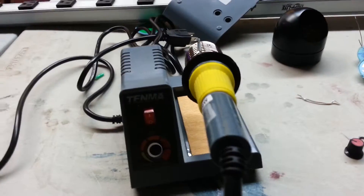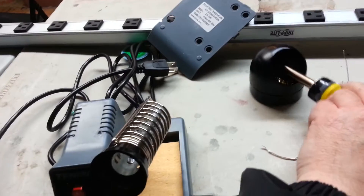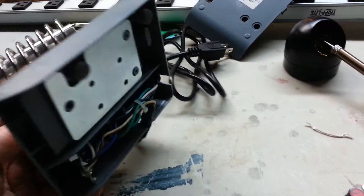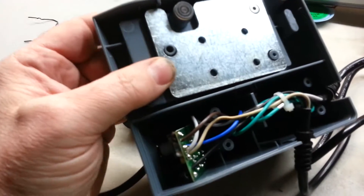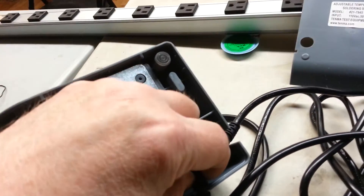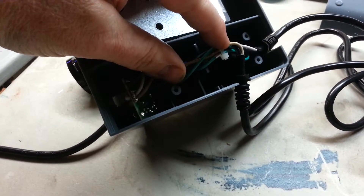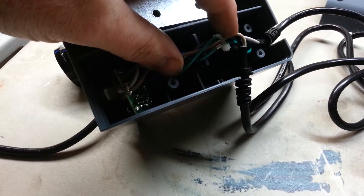I'm kind of jumping into this — I've already got the bottom off and already pulled the knob off. Let's take a look and see what's inside. I pop the back open. Nice big weight to keep it steady. I look at the circuit board and the cable going out to the iron itself, and I only see three wires: black for hot, white for neutral, and green for ground.